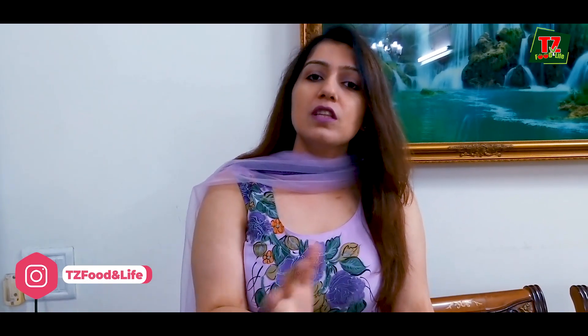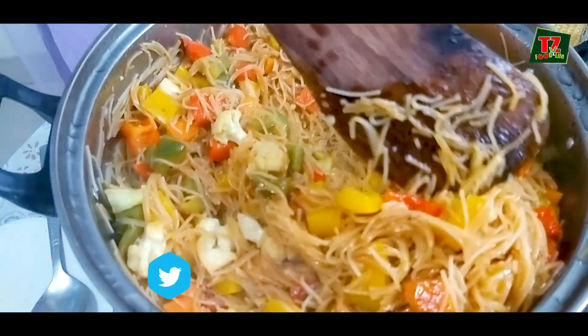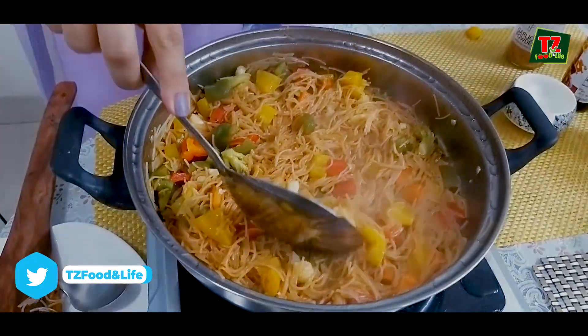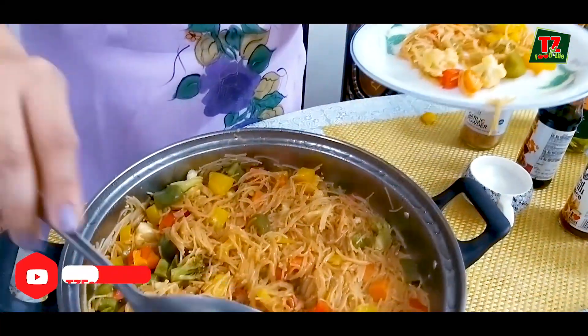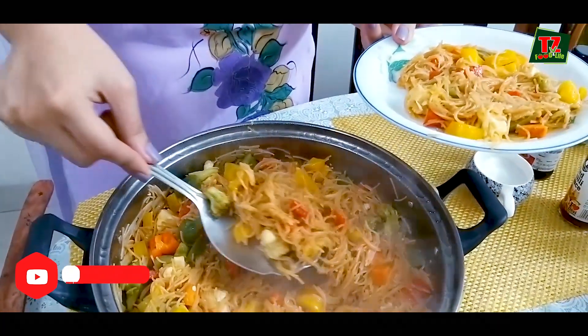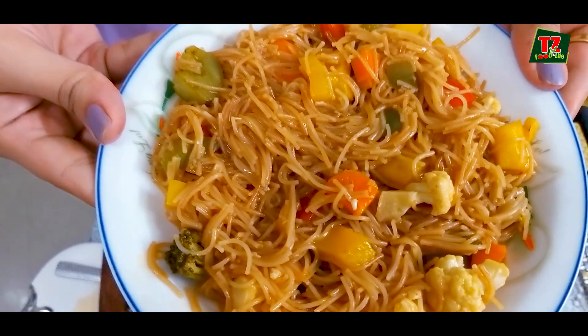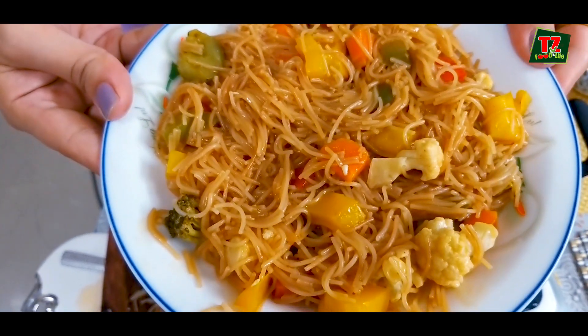The water will dry and when you put it in a plate, you can see how beautiful the colours are — very healthy and very tasty as an evening snack or breakfast also if you like. It has beautiful colours and texture, and the taste is Chinese style. You can add your own additions if you want.